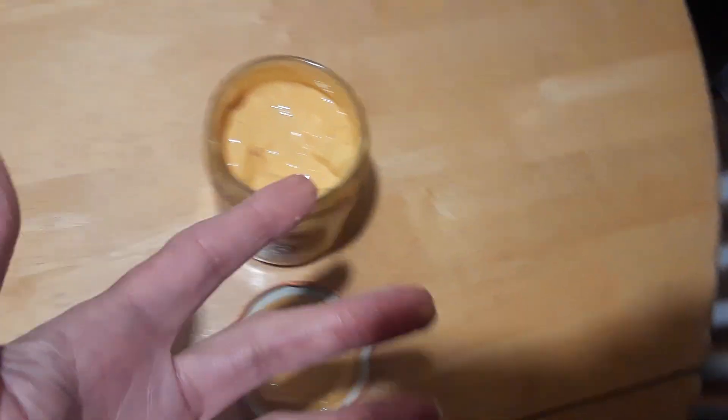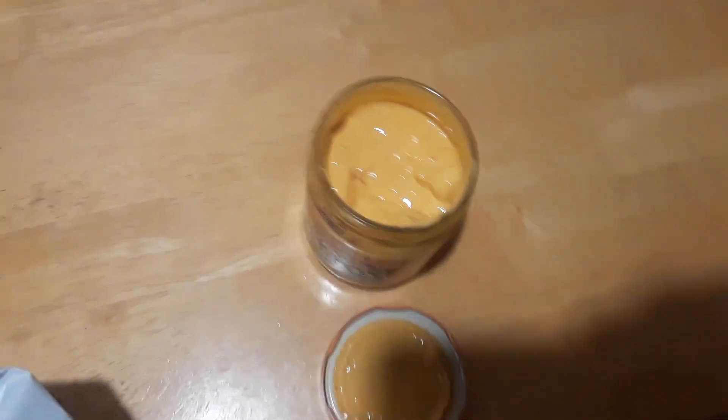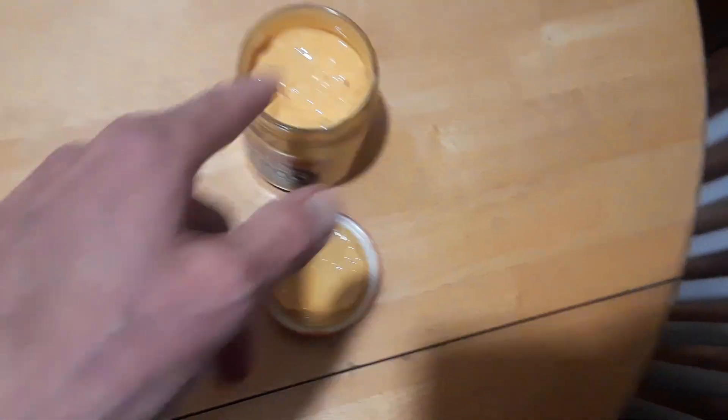If anybody's complaining that I'm eating out of the jar and should be putting it in a bowl — I'm the only one here, I'm the only one going to be eating out of it. So nobody else is going to be eating from it. Yeah, all right.